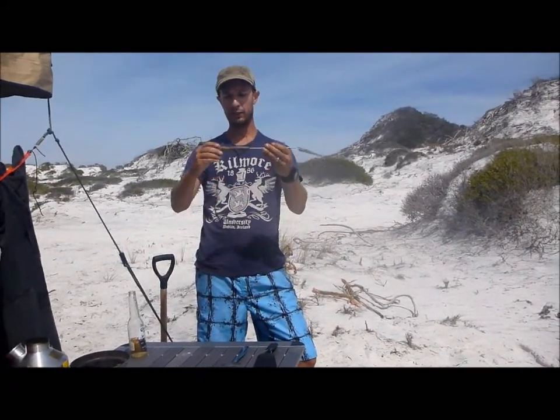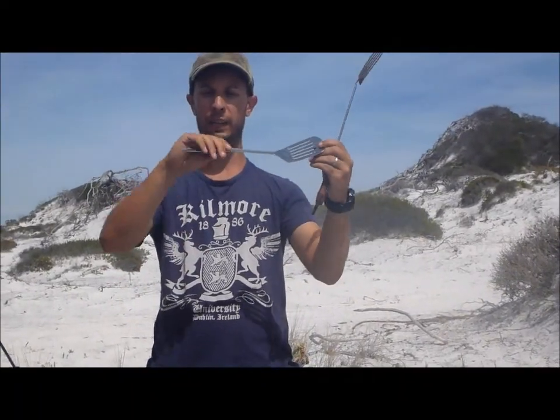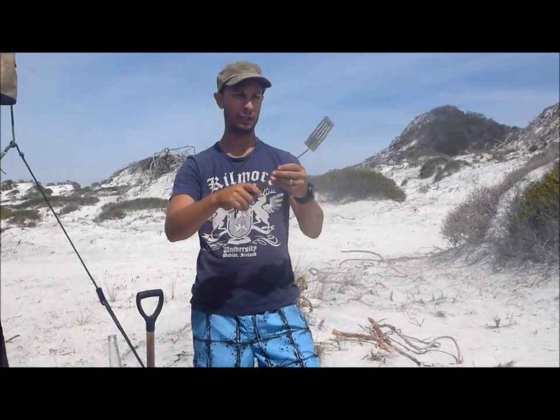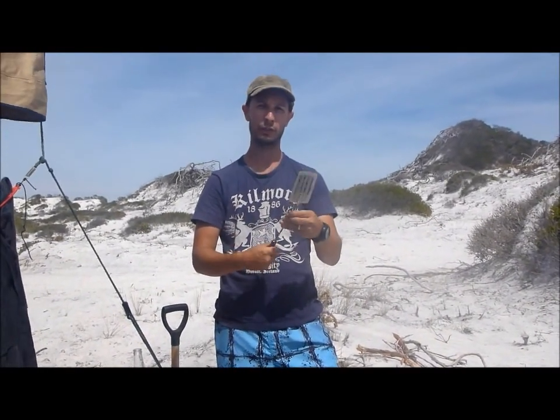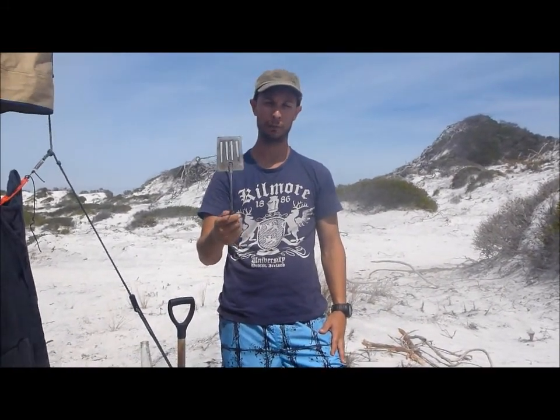The other thing is the handle is round, which is an important factor. See on this more modern-style spatula, it's got a flat handle. You want a roughly round handle because in bushcraft you're going to be using the spatula with lots of different grips, and you want the handle to be comfortable from all angles.